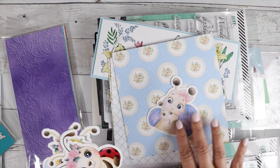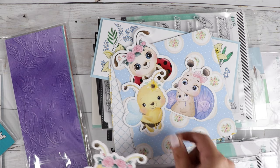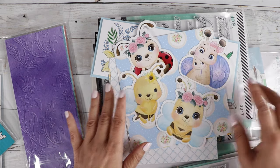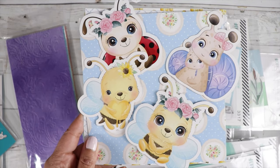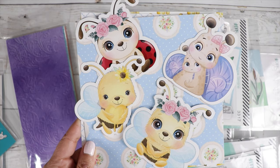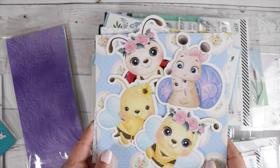So there are three paper pads in this collection. And then look at these cute images — aren't they darling? There are going to be coordinating stamps and cute ephemera pieces. You get a lot more than just these four, but I just picked out four so you can see a little sneaky peek.